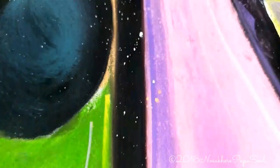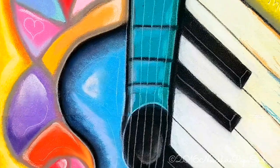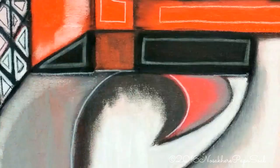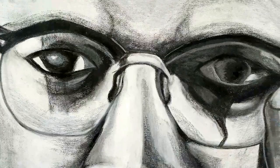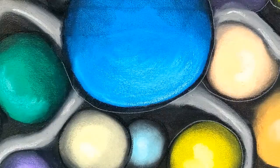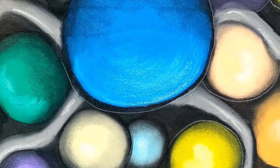I truly enjoyed my time with you here in the world of Artopia. I thank you all for sharing this fun and inspired video, along with your comments. Art is the language of the spirit. Remember always that God is love and may God be loved. God bless all of you. Peace.